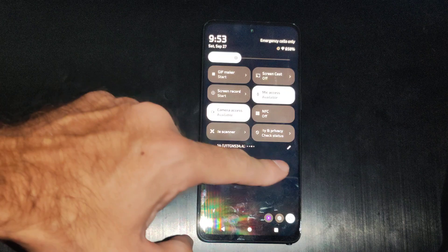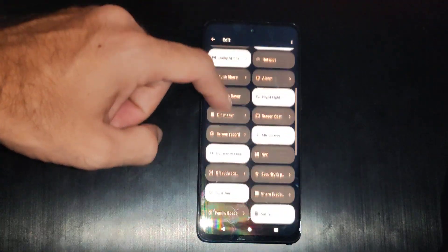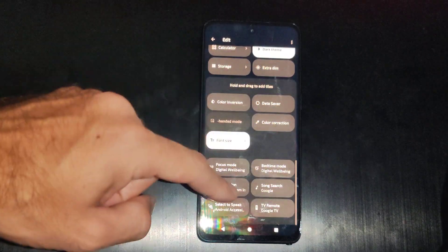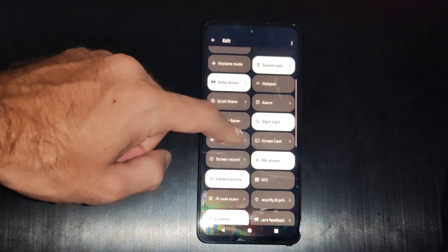We have the option to screencast right there. If you don't see it, just go to this little edit option and scroll through the list — it might be under the hidden ones. Just drag it to the top by holding down on it.